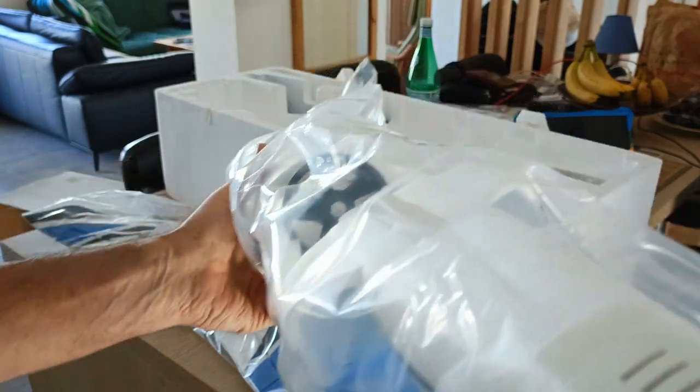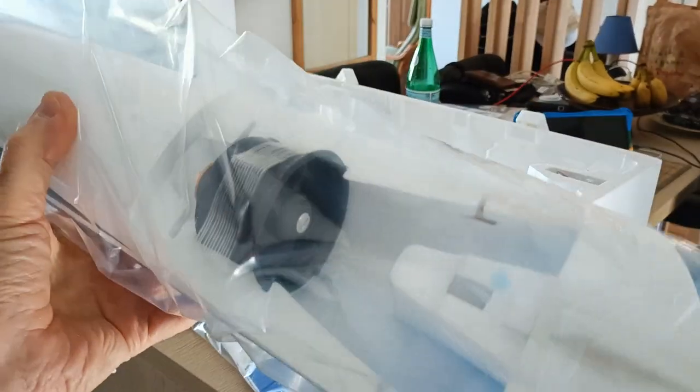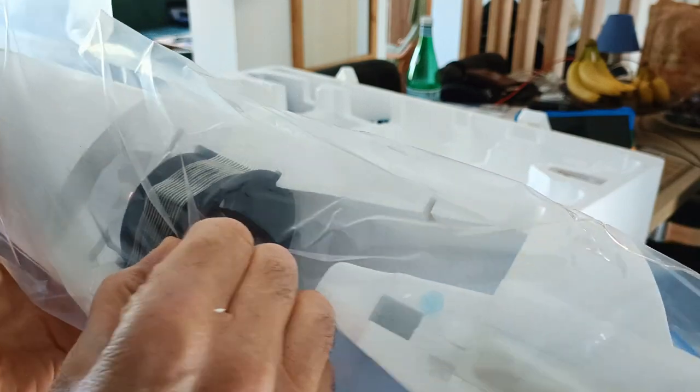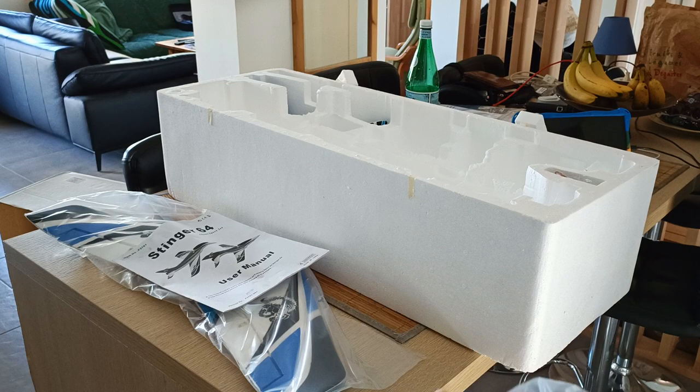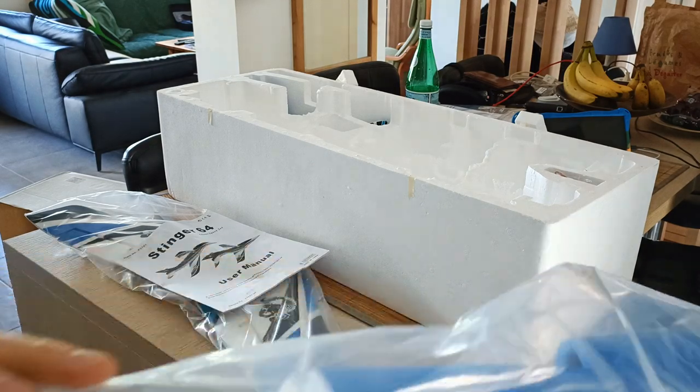Here's the fuselage with the turbine pre-mounted — I'm not sure if it's completely mounted, I may have to glue it in. And there's a little protection for the cone here. It looks really well built.